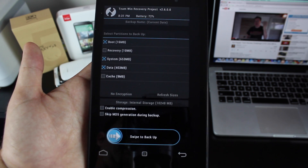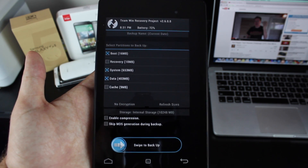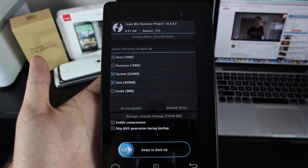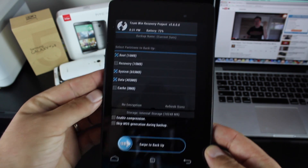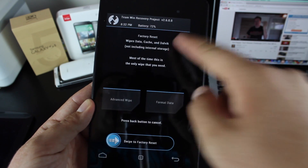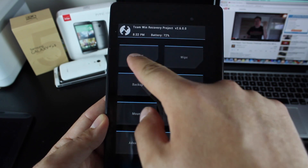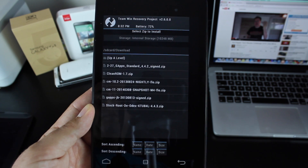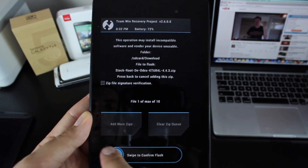Also, if there's anything important — any kind of files that are saved on your device — once you wipe your device, those will be gone. But if you have an Android backup, you can always access any of those files that you may have forgotten were on your device. So you'll just swipe to backup. This takes about 15 or 20 minutes, and then you'll go back and wipe data. If you're on anything other than 4.4.2, just swipe to wipe.